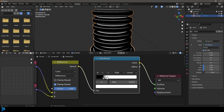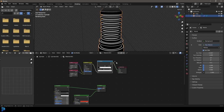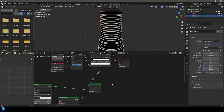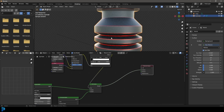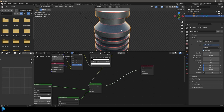Now this is pretty much already done. We can take the Color Ramp output and plug it into the factor of the mix shader — that's our two Principled shaders feeding in. Then plug the shader output into the surface of our material output. And you can see we now have this edge wear, which is really cool, but we can make it look even better.